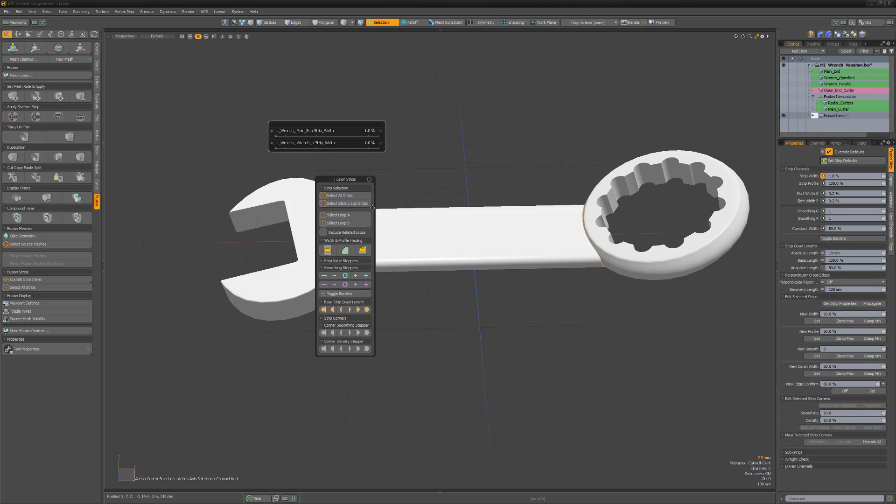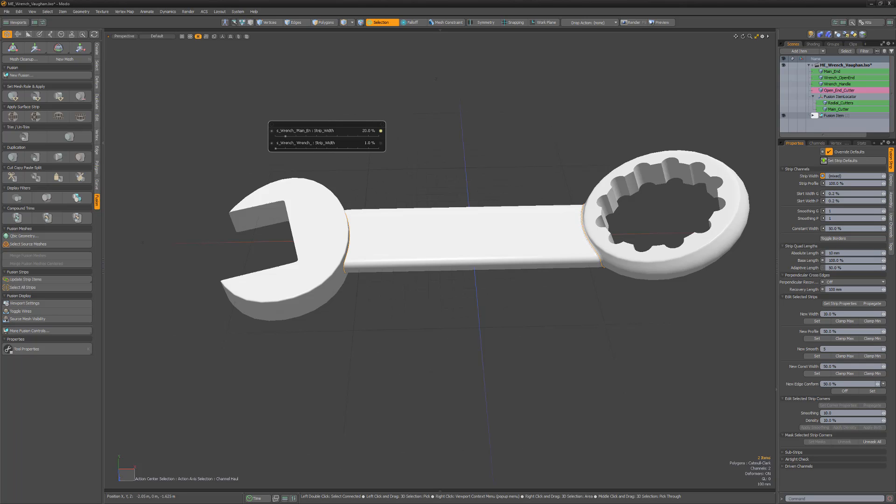Compound trims can be a good way to organize more complex Mesh Fusion builds and to make future edits easier. Be sure to experiment with them so you feel more comfortable working with them in the future.